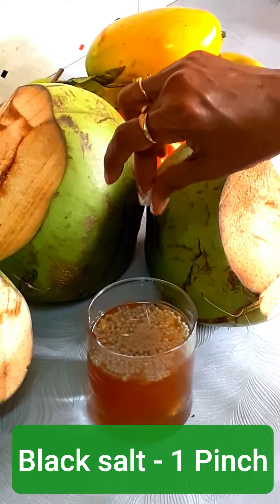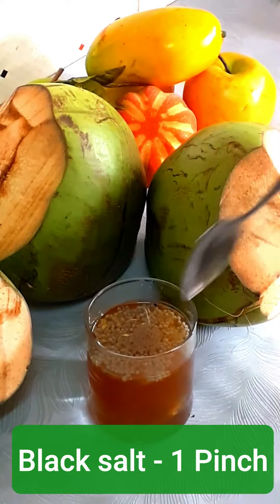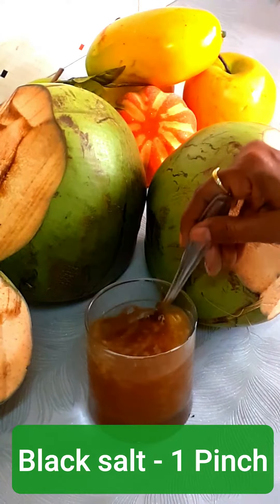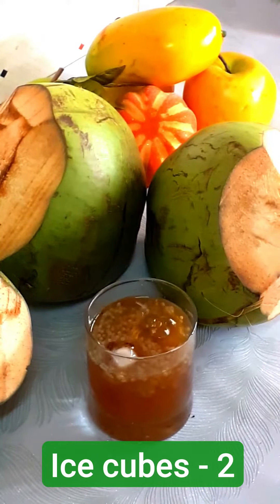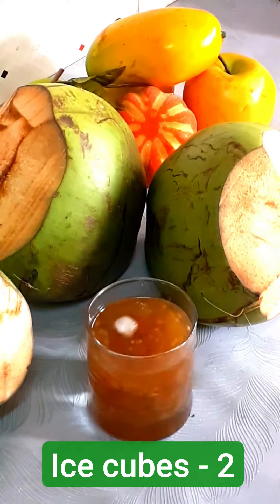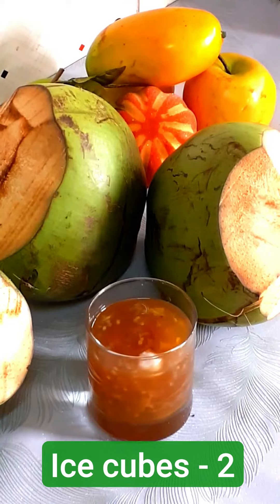After adding a few drops of lemon, add a pinch of black salt to enhance the taste. To enhance the flavor, you can add a pinch of cardamom powder as well. Add 2 cubes of ice so that it will be chilled — this tender coconut drink tastes good when it is chilled.